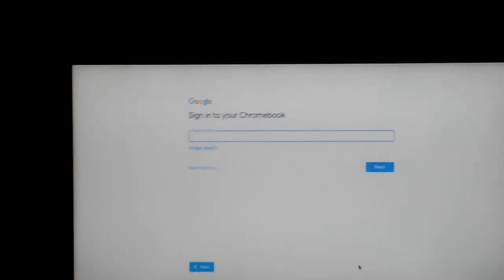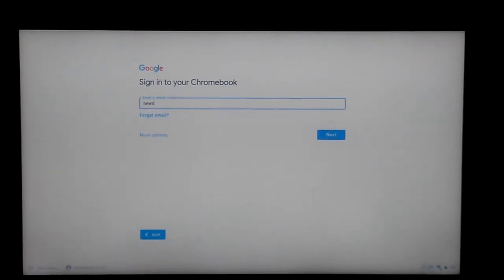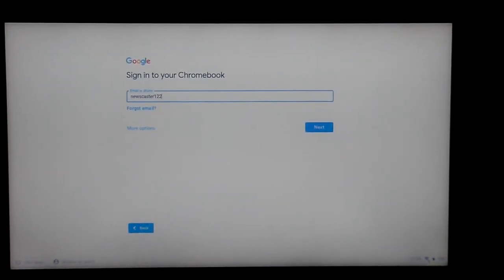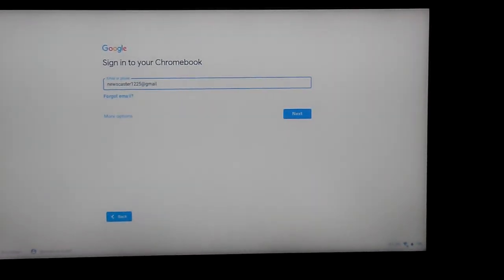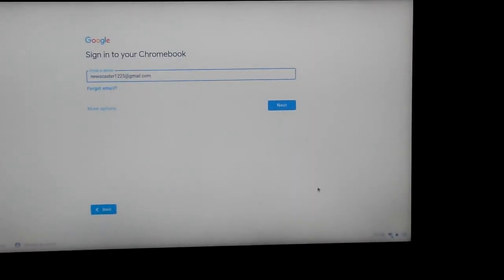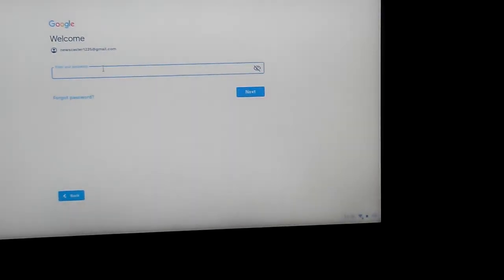I'm gonna go ahead and sign in. Now I'm gonna enter my password.